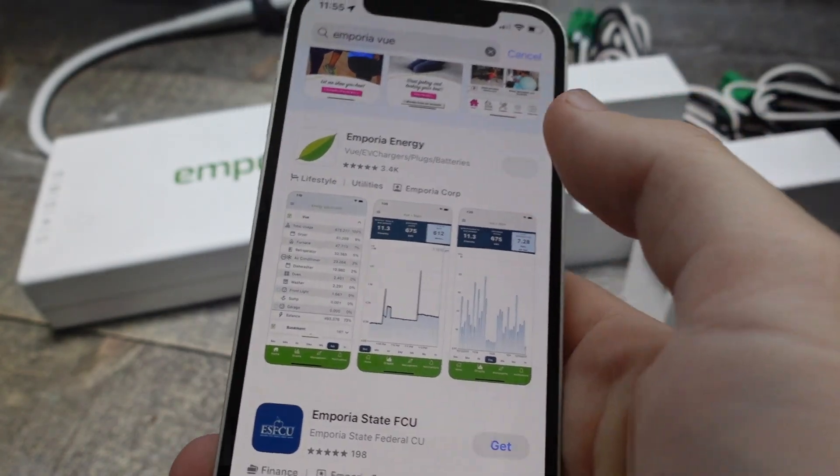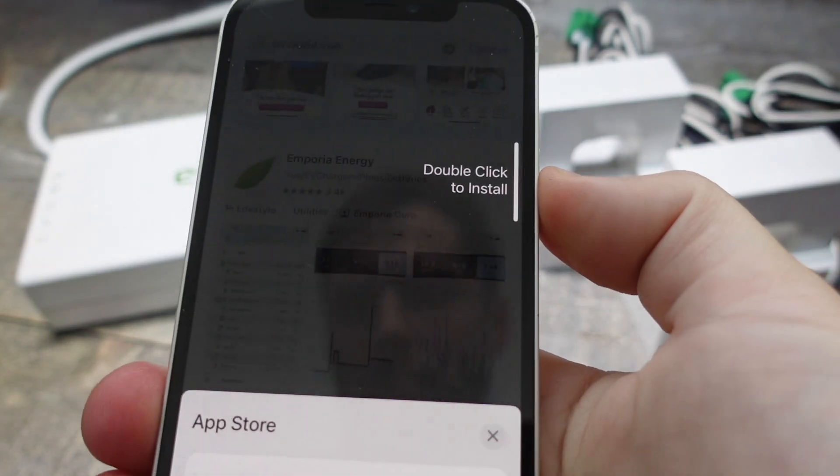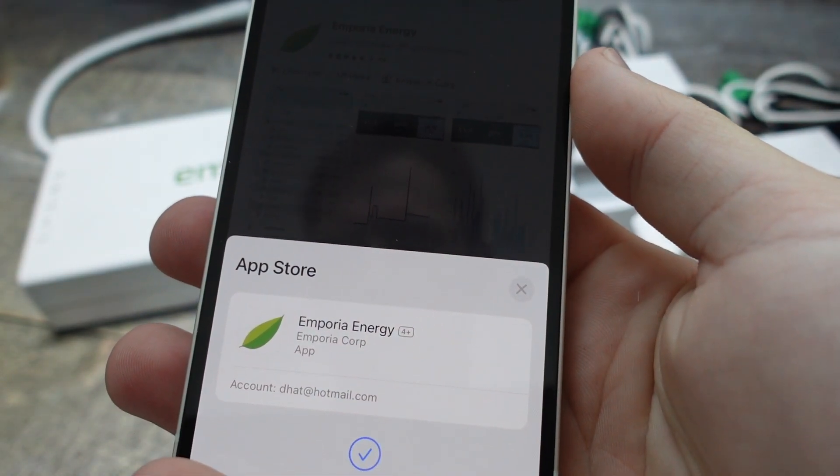Hey everybody, this is just a real quick video to show you how to do the initial setup of your Emporia Gen 3 smart home energy monitor on the app, so that you can see if it's easy enough.